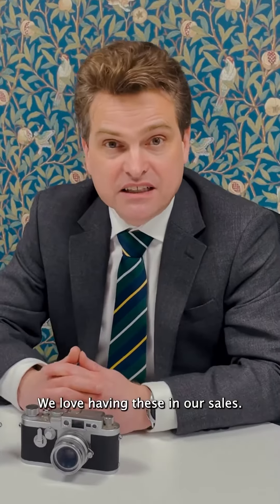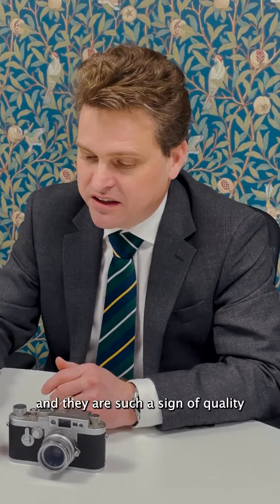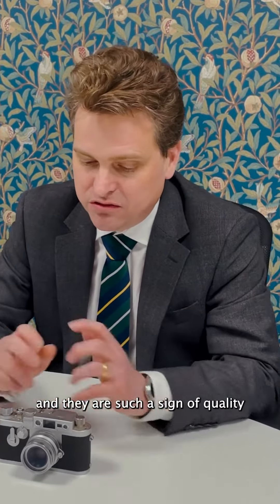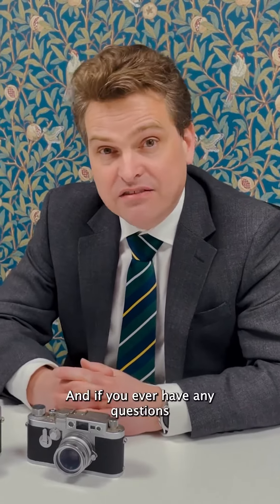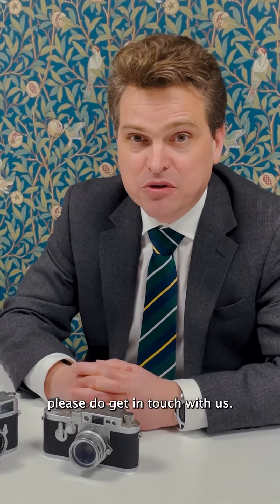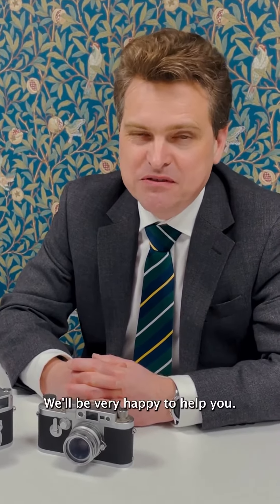We love having these in our sales — they are so collectible and they are such a sign of quality and engineering. If you ever have any questions about a Leica camera, please do get in touch with us and we will be very happy to help you.